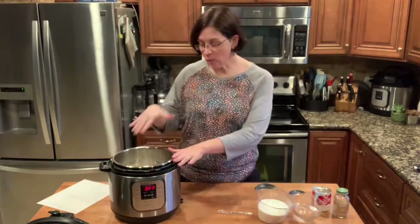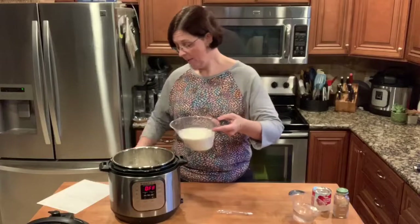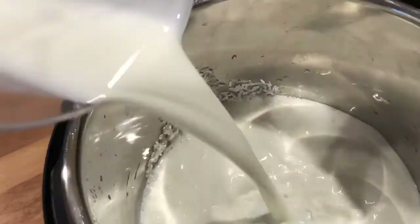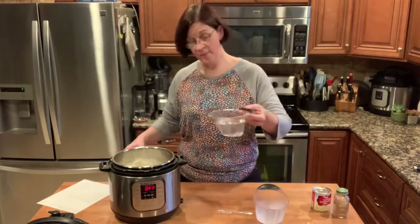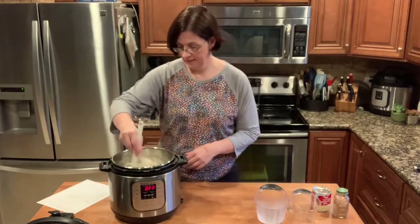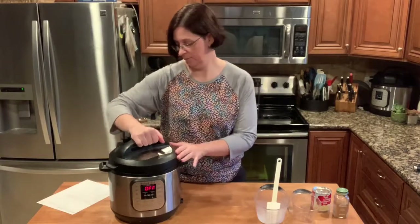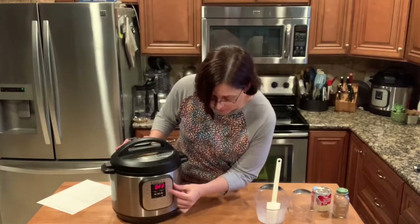Arroz con leche. It has just a few simple ingredients. I already put the rice inside the pot and rinsed it, so it's ready to go. To that pot I'm going to add two cups of milk, one and one-fourth cups of water, and one-fourth teaspoon of salt. Give that a little mix, get all the rice off the sides, and then we are going to put on the lid, set it to sealing, and use the porridge button for 20 minutes.